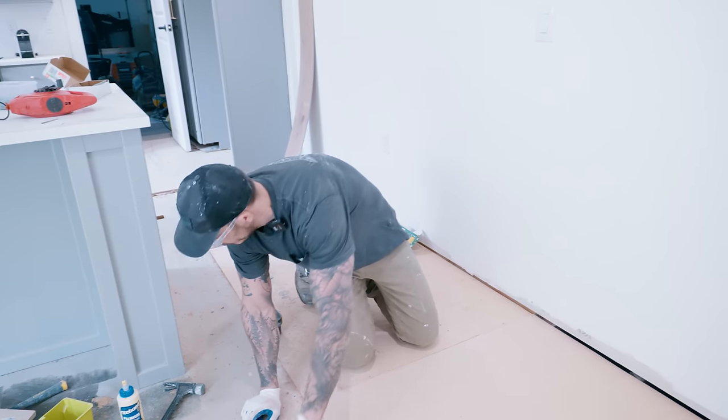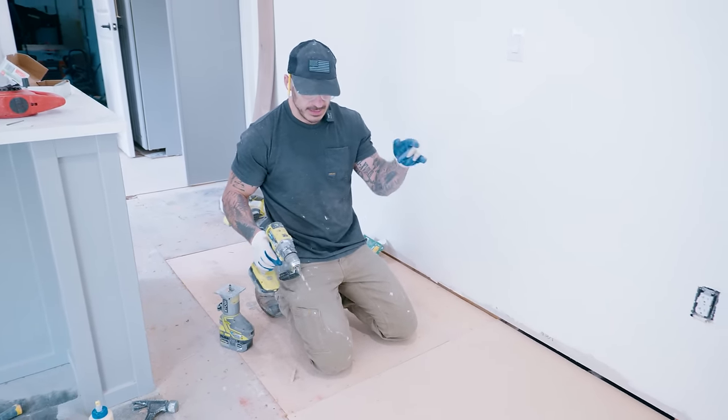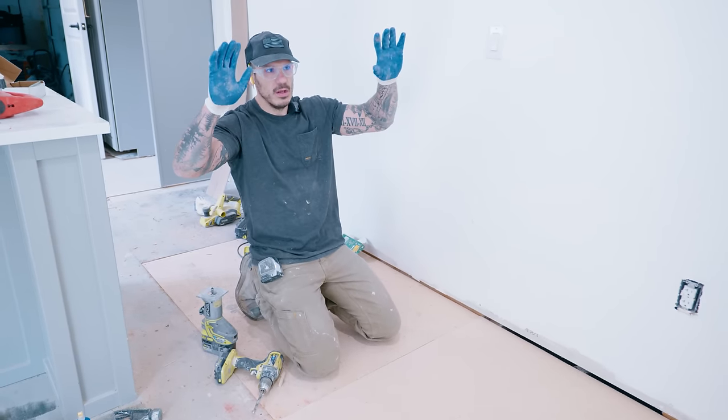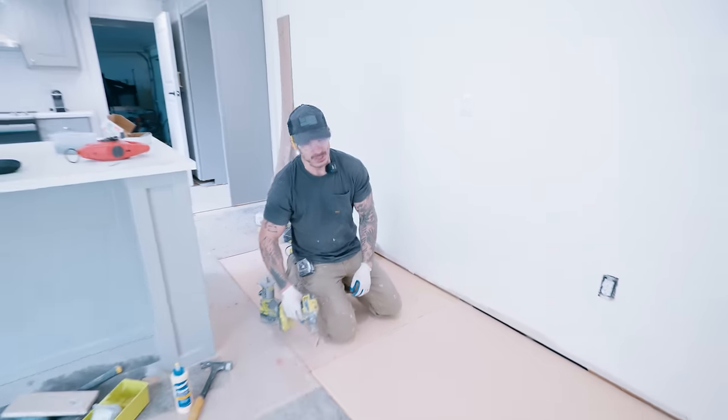If you've gotten to this point, you're wondering what I'm doing — is that my way of covering this hole up? No. I'm going to do that trick that guys in framing do: they'll sheet a wall, and then to cut out the window they'll just use their router. It looks super cool.